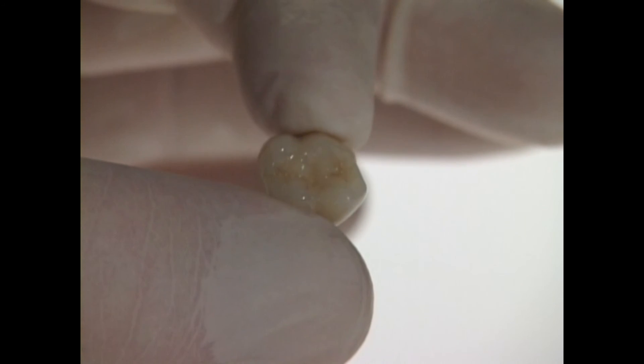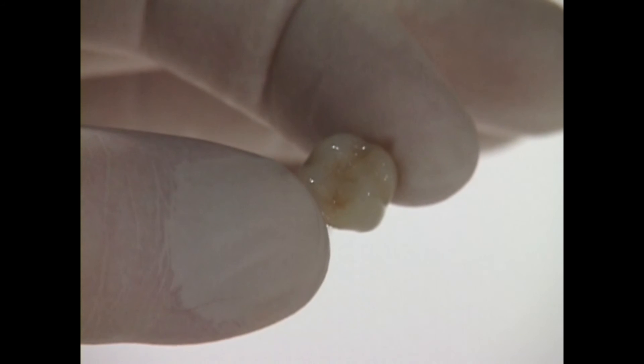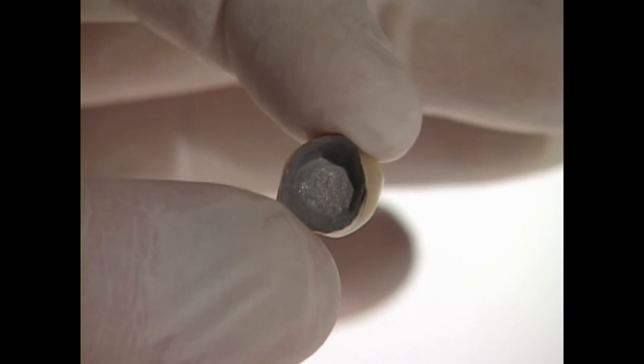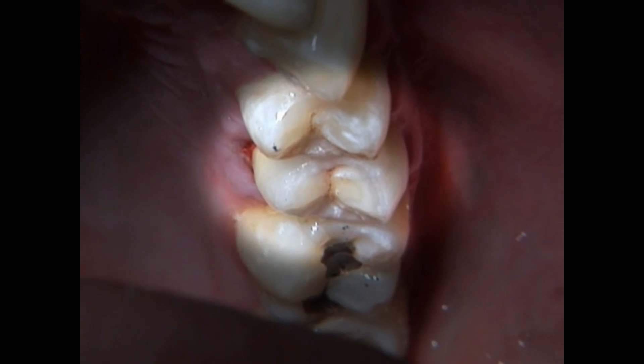In cases where both strength and a natural look are required, we can also create crowns from porcelain fused to metal. Because of the restoration's metal core, the outer porcelain may not be as translucent, but it can be colored to match your natural teeth.